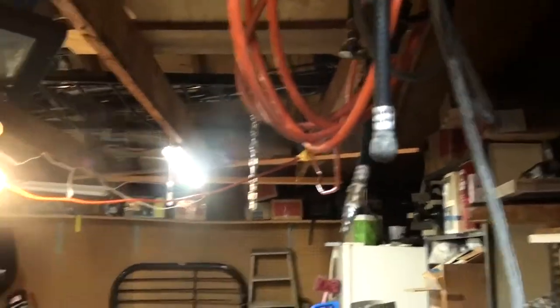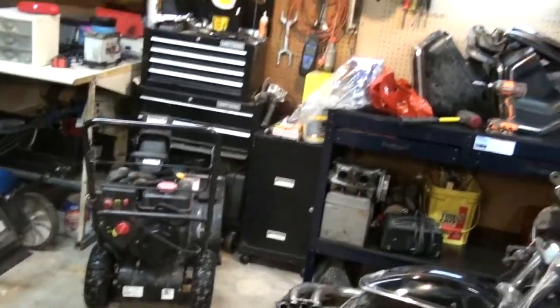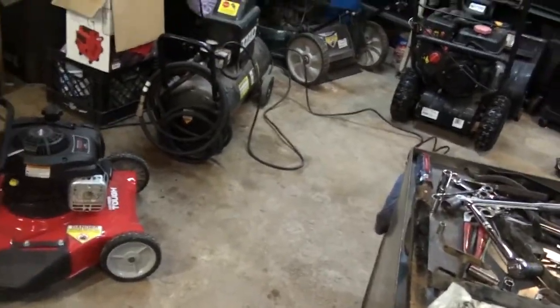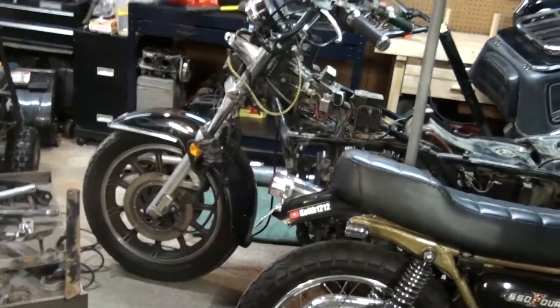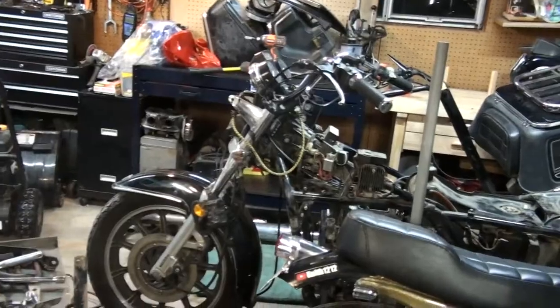These lights are also from Harbor Freight — I got two of them. I also got two from Walmart for about the same price. The Harbor Freight ones claim to be brighter, and they might be a touch brighter, but it's hard to tell. I think the benches will be all right and will work in the meantime.